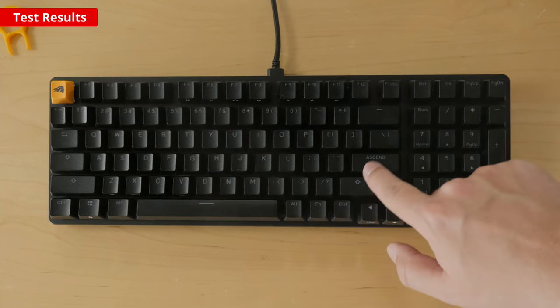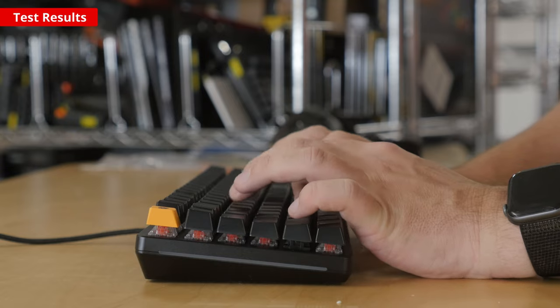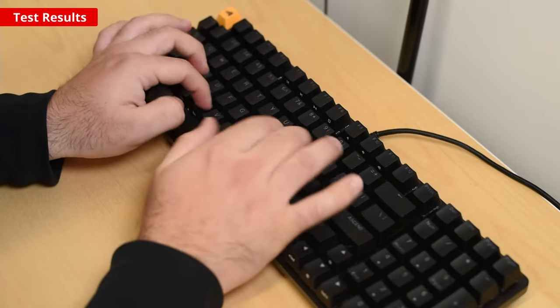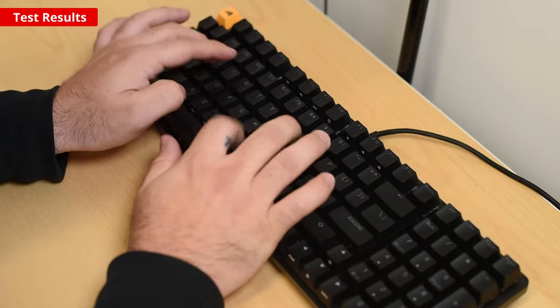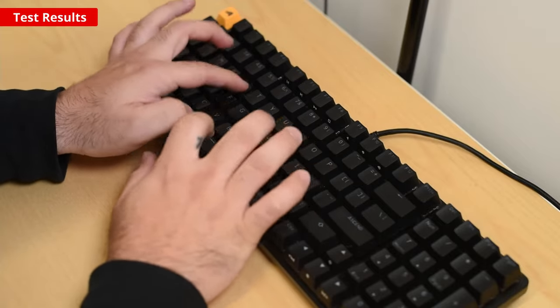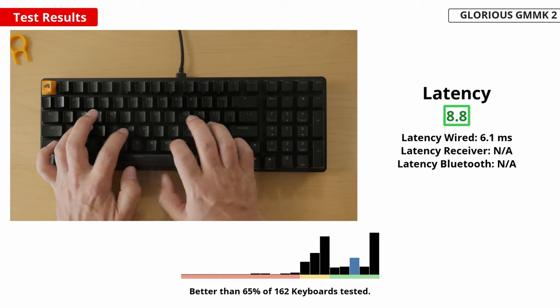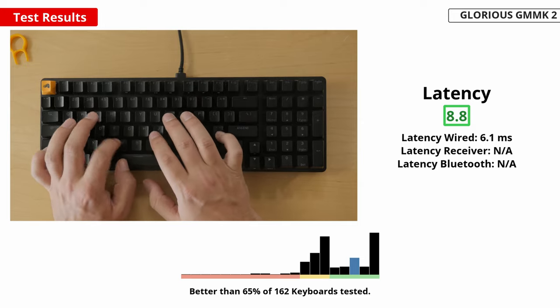The keyboard offers excellent typing quality. Its keys are stable, well-spaced, and feel nice to type on. The sound dampening foam inside the board does a great job at keeping your keystrokes quiet, so you won't have to worry about annoying a parent or roommate while gaming. It also offers an excellent gaming experience thanks to its low latency — even fast-paced and competitive games will feel responsive. It's important to note that the pre-assembled version only comes with linear Glorious Fox switches, so if you want a different stock switch type, you'll have to buy the bare-bones version and install the switches and keycaps separately.